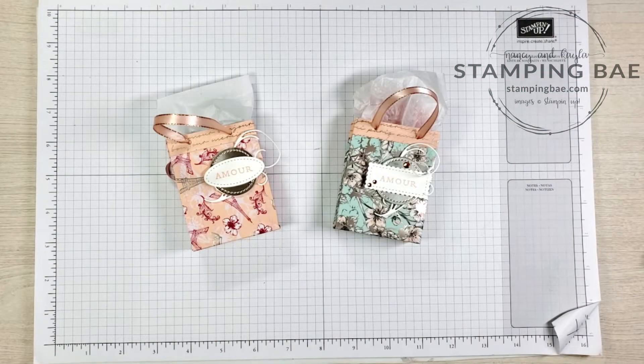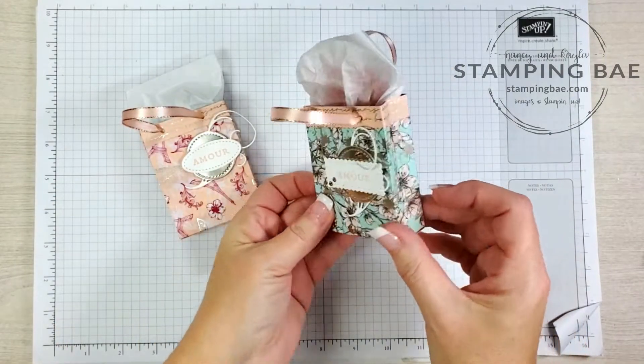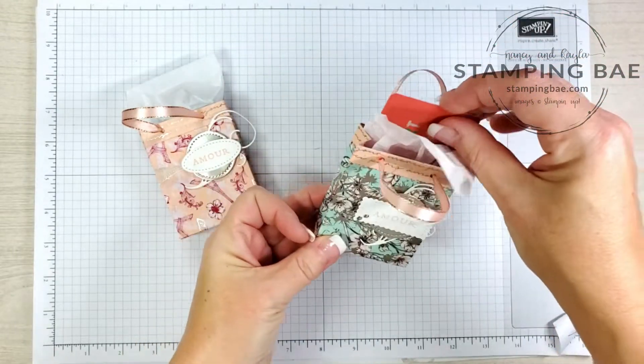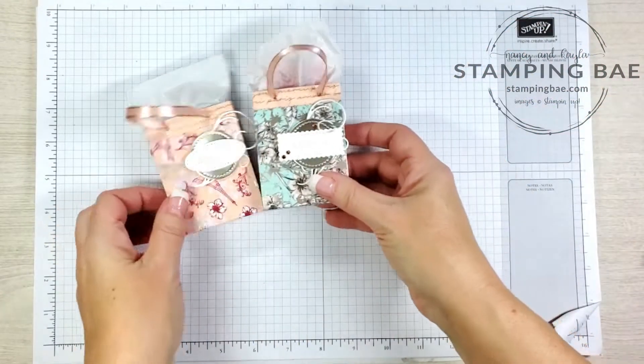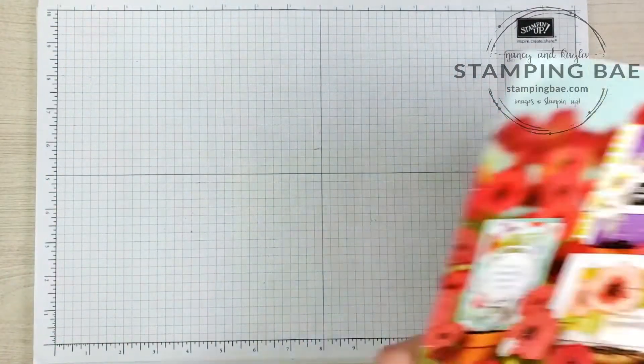Hi guys, this is Nancy with Stampy Before Anything Else. I just wanted to hop on real quick to let you know that we had gotten quite a few requests to learn how to do these cute little gift bags. They hold a little gift card and they are absolutely adorable, so we're going to show you step-by-step how to do that.